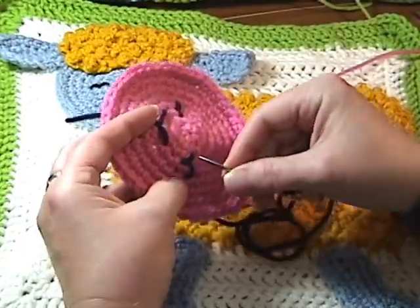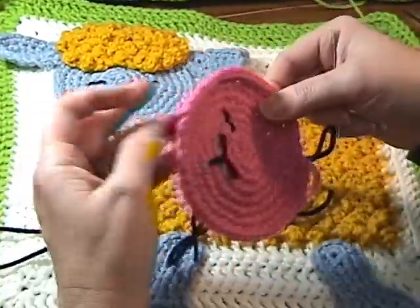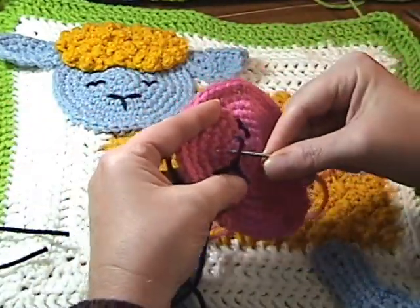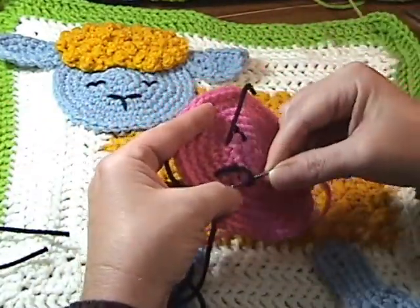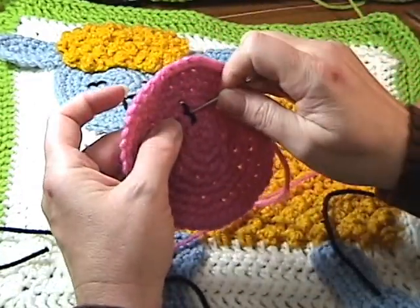So we're just going to go ahead and remove them and fix it. So that's one eye — we can use that same piece. And take our mouth out. And then the last eye.